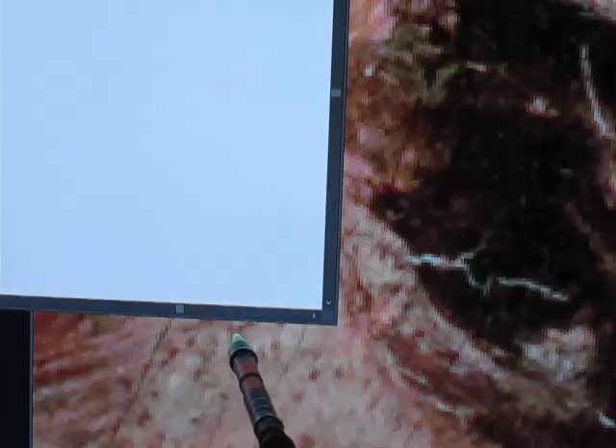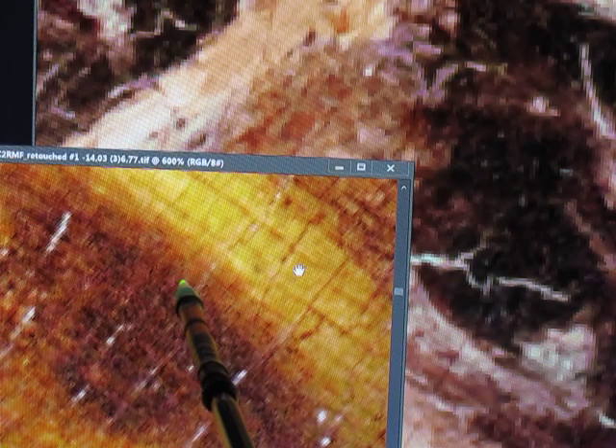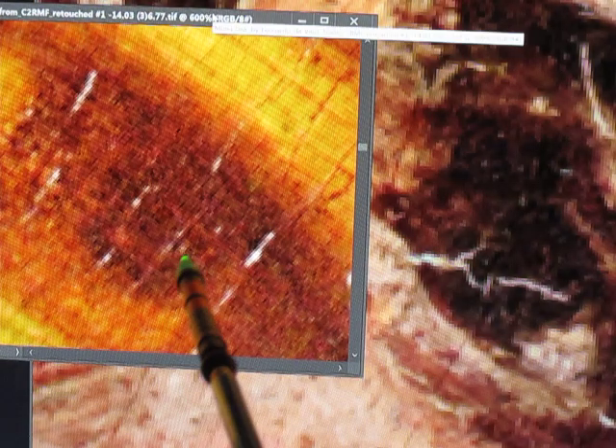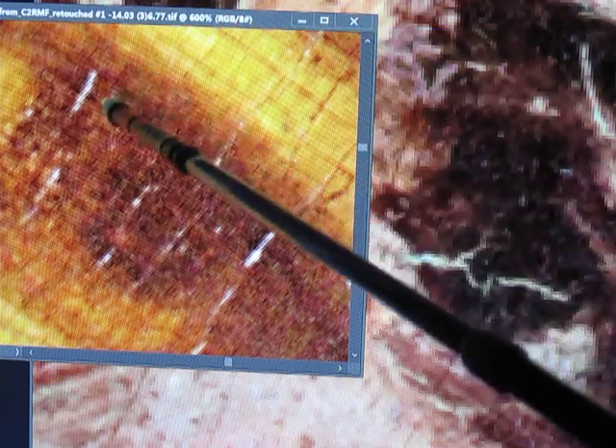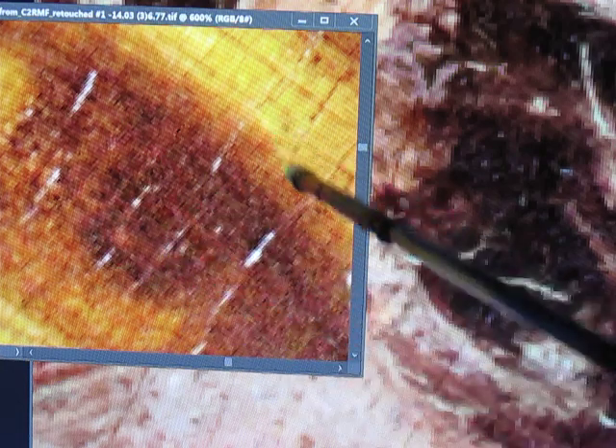I'll scoot this over just a little and zip this one more into the frame. If you look, you'll see there is a face that runs through in here — there's an eye, an eye, and a nose. You'll see that there's a long slinky body here.